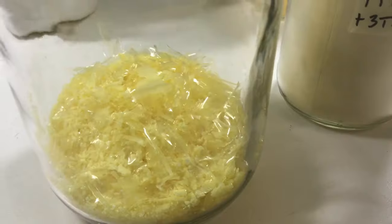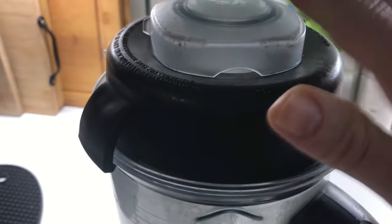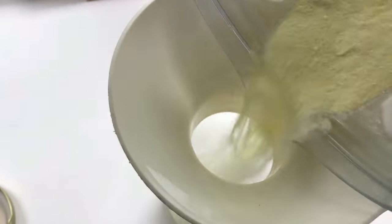Once the egg whites have dried, they will turn yellowish in color and you'll notice they kind of look like broken glass shards. Transfer your egg whites to a blender and blend at high speed for 60 seconds. You will not want to open this right away because there's a lot of egg dust that comes up, so just let it sit for about three to five minutes.